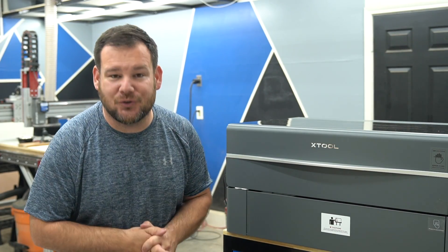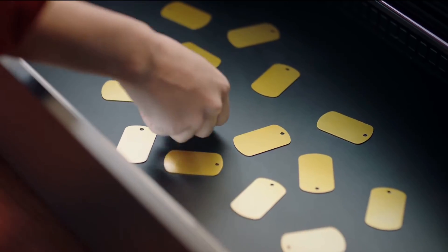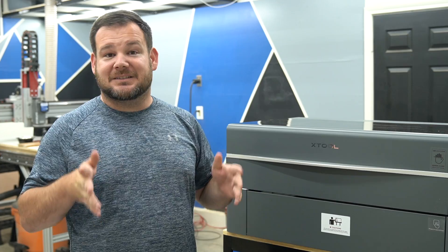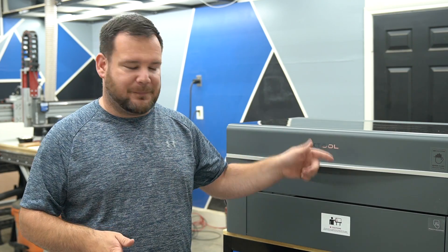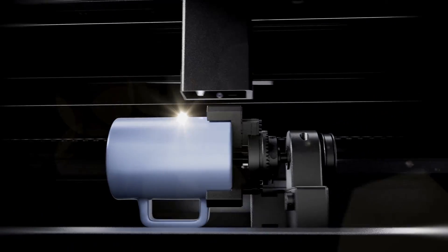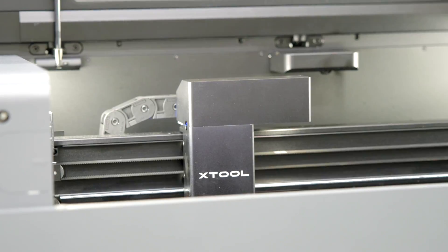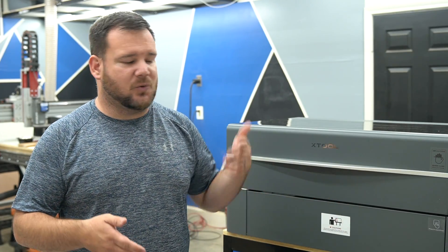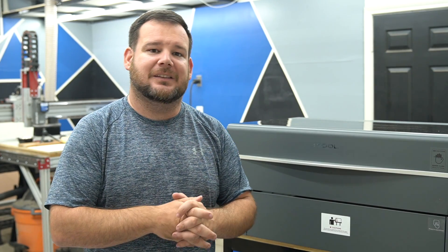This is the all new P2 desktop CO2 laser from Xtool. In the previous video we went over six features that set this laser apart from its competition. Today we're going to jump into my personal favorite feature of this machine: the ability to engrave on curved surfaces. To test out this feature we're going to be engraving on several different materials with different curved surfaces, to see what's possible, what products we can make, and what materials we can engrave on.